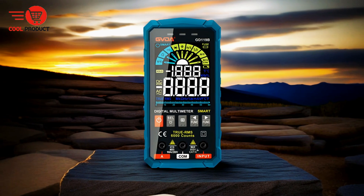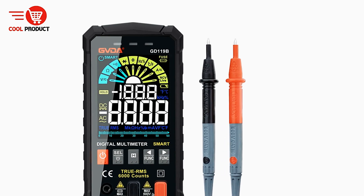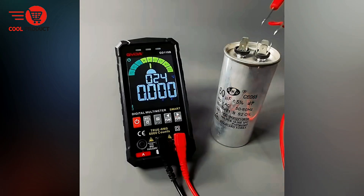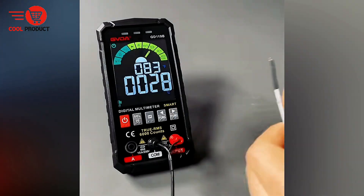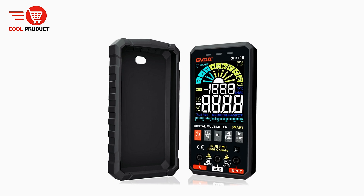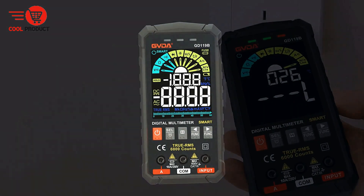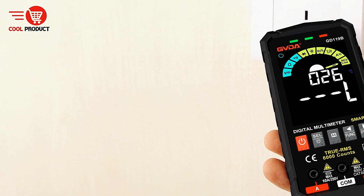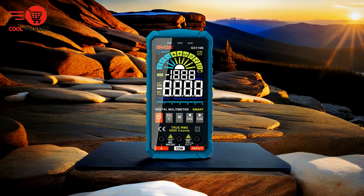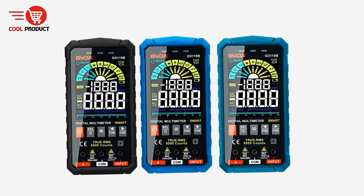User-friendly interface. Thanks to its large HD LCD display, the GVDAGD 118B ensures easy readability even in low-light environments. The smart function design and intuitive layout simplify operation for users of all skill levels. Portable and durable design — as a compact and lightweight tool, it's ideal for on-the-go electrical work, and its durable construction ensures it can withstand regular bumps and drops. Powered by four AAA batteries, the GD 118B offers impressive battery life for completing multiple tasks without worrying about recharging.